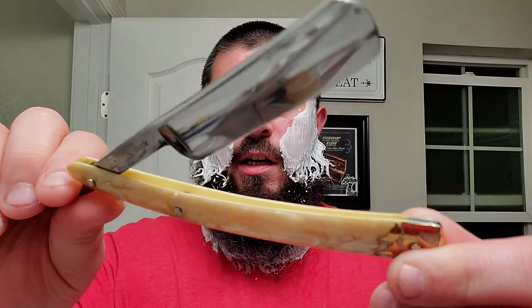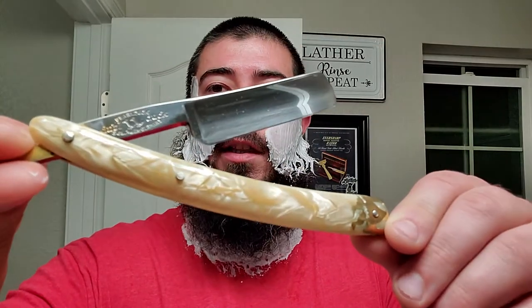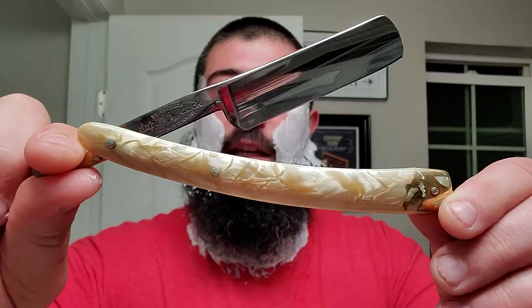Look at this lather. Southern Witchcrafts is fucking awesome, I don't care what anybody says. Double Duck, Gold Edge, right there with those beautiful scales. Kind of cleaned up as well — it was a lot more grimy when I sent it off, and then Frank cleaned it up for me.